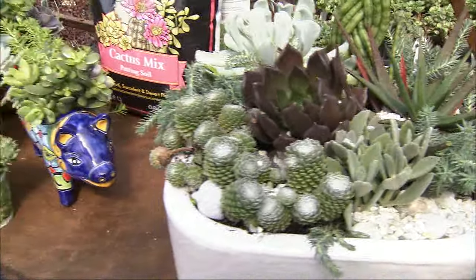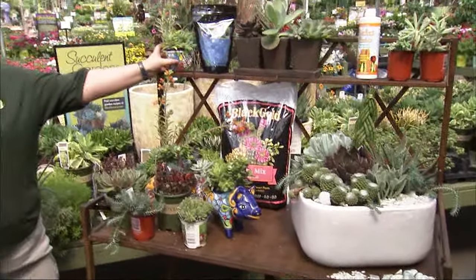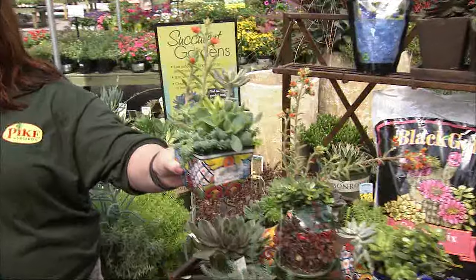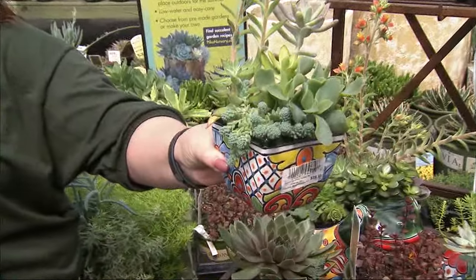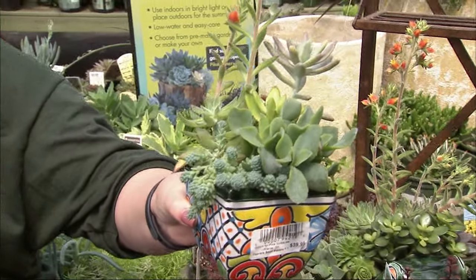A little container garden like that — what a cool gift idea! And even little small ones. You can see little tiny ones like this that are great for indoors and make perfect little gifts for an office space. I love that. And they're easy, so you're giving a gift that's not going to be something someone has to worry about taking care of.